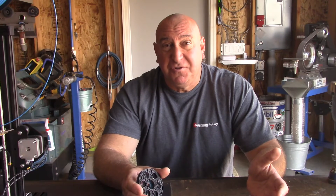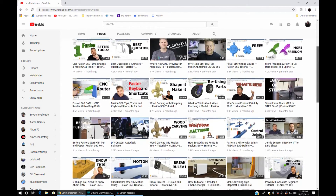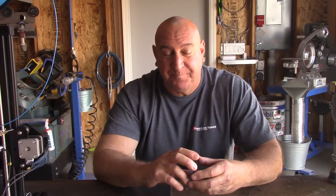How do you use Fusion 360? Thank God, there's a guy out there that does the best tutorial videos — his name is Lars Christensen. I watched about 10 hours of his videos before I even opened up the program. So I get through loading Autodesk Fusion 360, register, and start playing around with it following Lars's videos. I'm feeling pretty good and think I'm going to model up something.